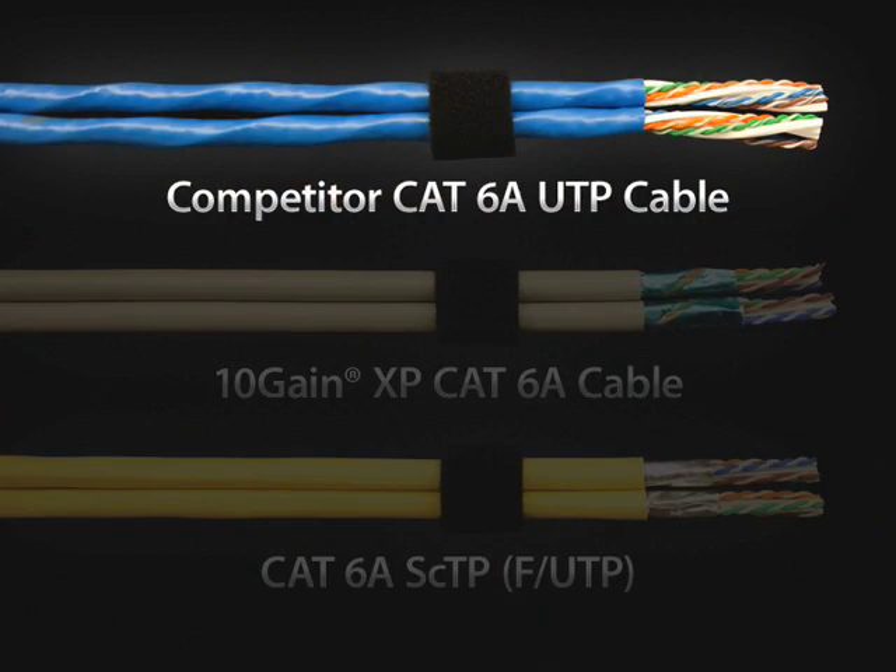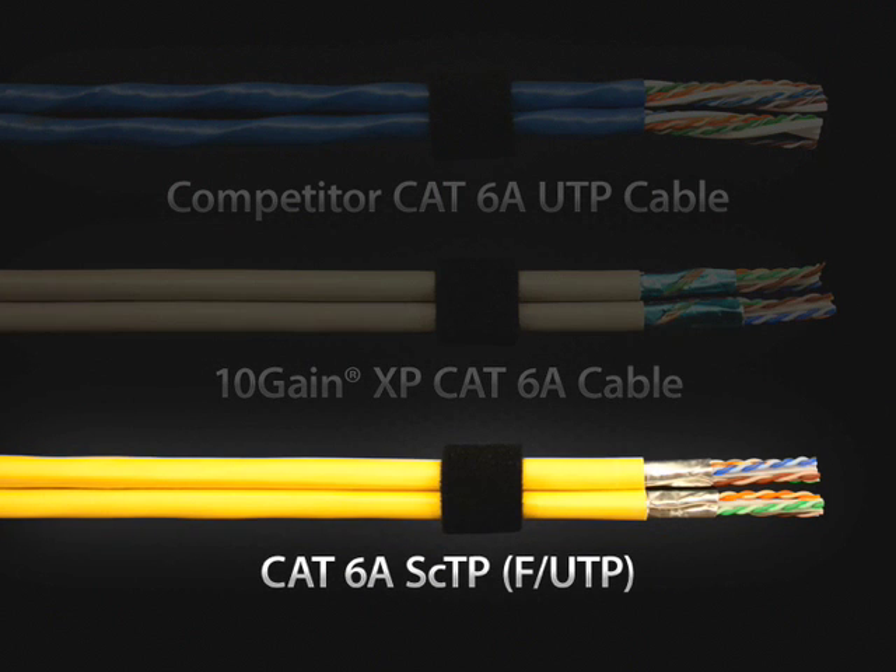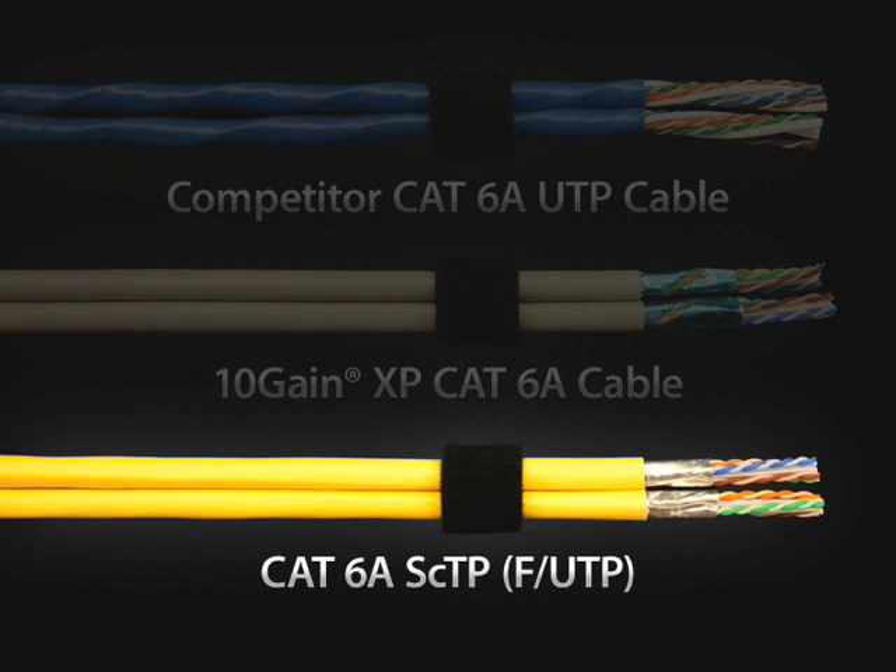Cable set number one is comprised of a competitor's CAT6A UTP cable. Cable set number two is comprised of Superior Essex 10-Gain XP CAT6A UTP cable. And cable set number three is comprised of Superior Essex CAT6A fully shielded cable, or F/UTP cable.